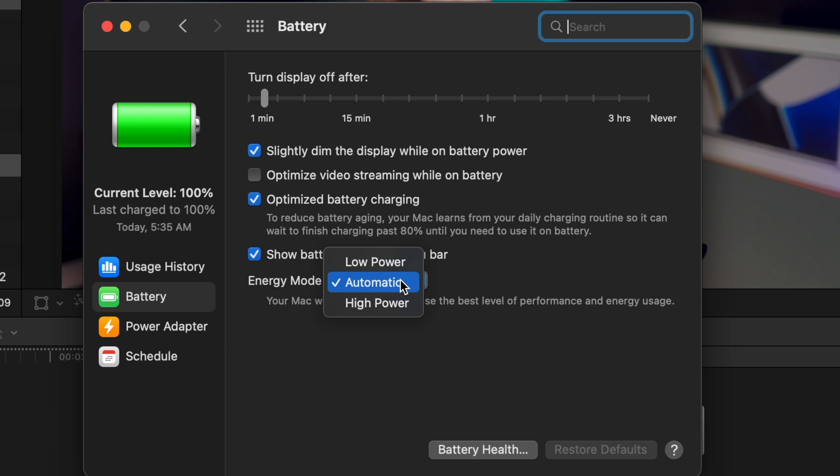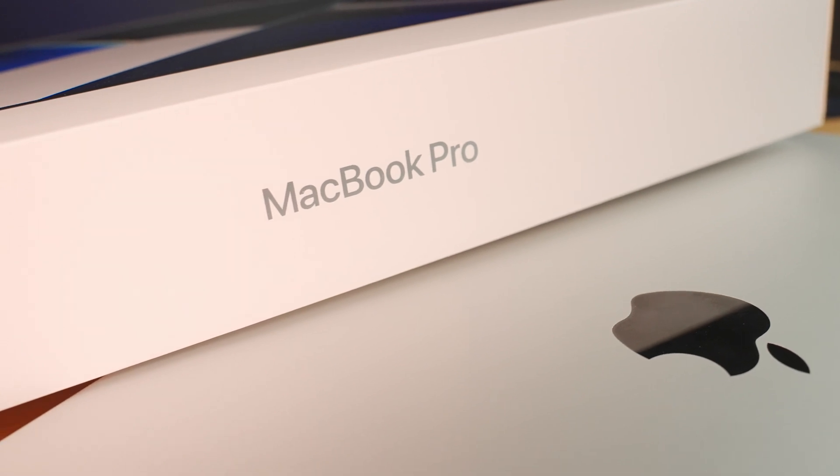Something I was really curious about specifically with the 16-inch M1 Max is that there's a setting in power preferences for low power mode and high power mode, which are supposed to give you more or less performance depending on how much battery you want to use. I've got some really interesting results around those modes that you'll want to stick around for.